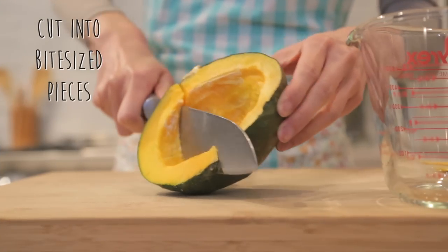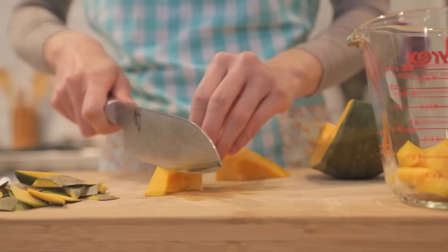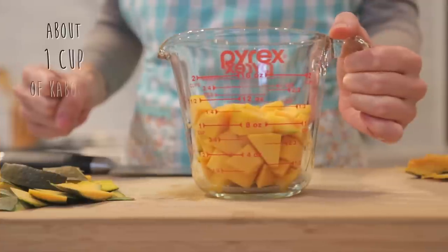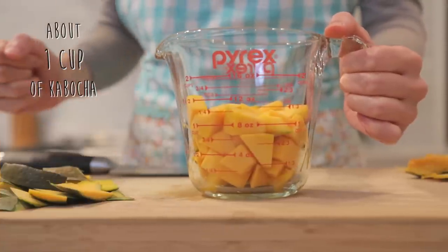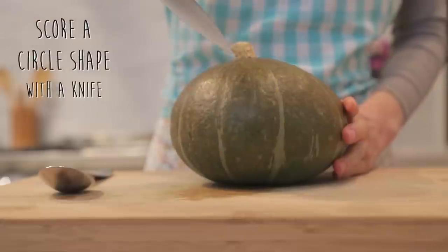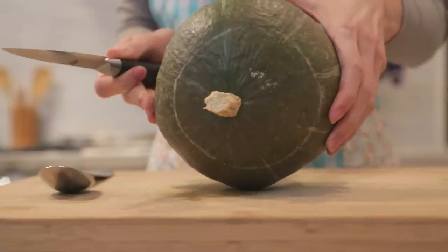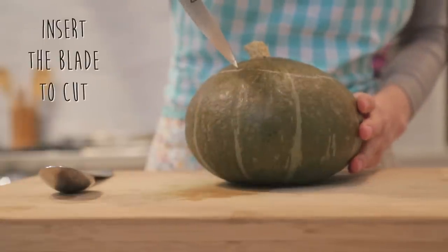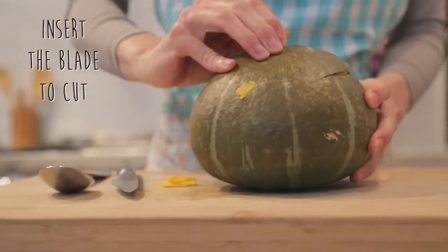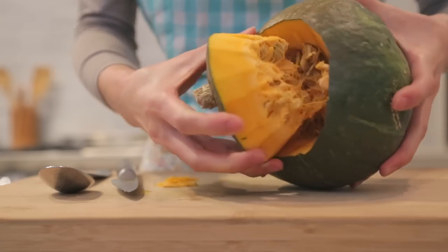Starting with the kabocha half, remove the skin and cut into bite-sized pieces. We'll need about one to one and a half cups of pumpkin in bite-sized cubes for the fried rice. For the whole pumpkin, start by scoring a circle shape with the tip of your knife, creating an outline for a lid and opening at the top. Next, insert the blade point of your knife vertically inch by inch until you've gone around the circle once, then on your next pass begin to gently wiggle the knife side to side, which will help to release the pumpkin lid. Once the lid is off, remove the seeds from the inside.